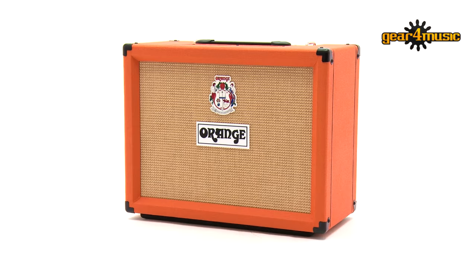For more information on the new Rocker combos, please visit the Gear 4 Music website. Thanks for watching.